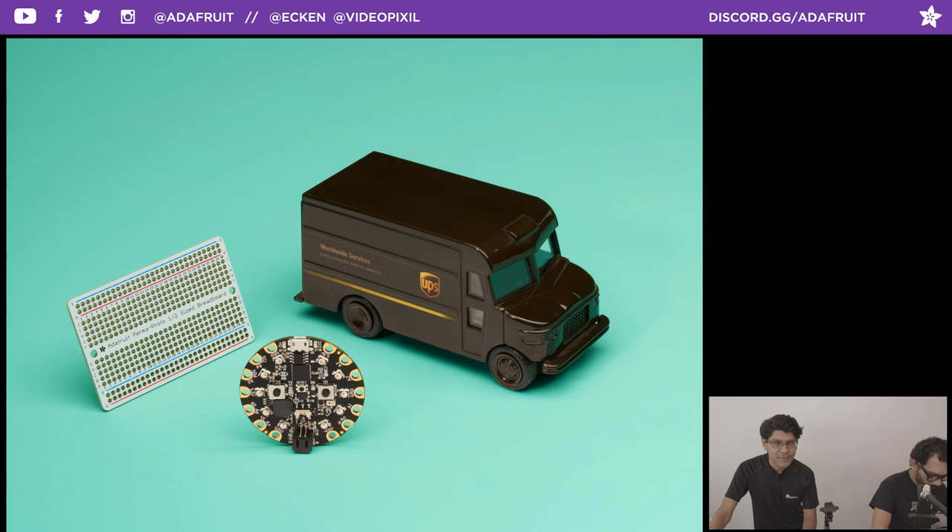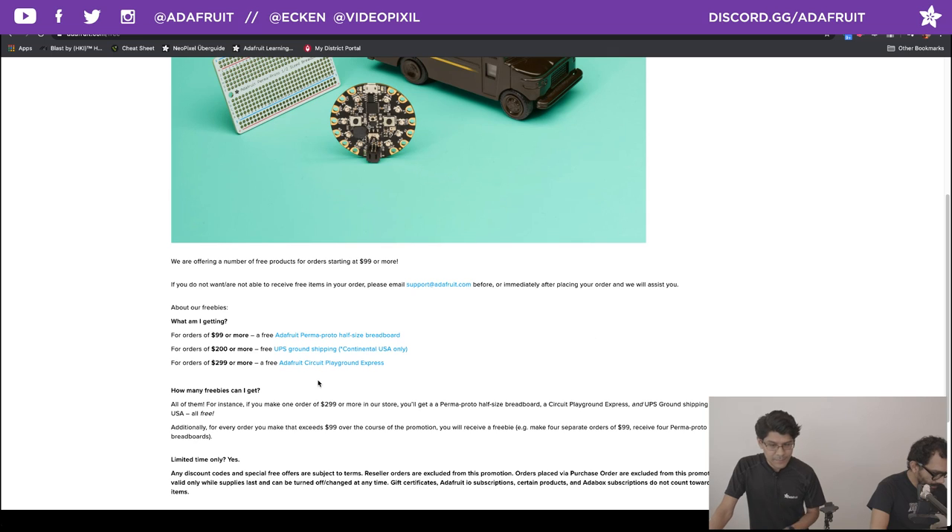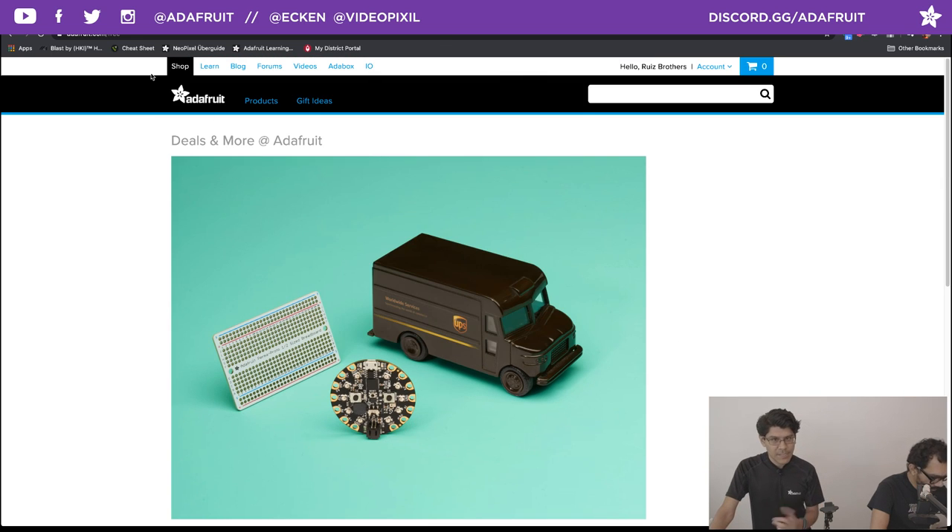We have some freebie deals going on. If you go to adafruit.com/free, you can see all the different tiers of products. For orders that are $99 or more, you'll get a free Permaproto half-size breadboard. For orders that are $200 or more, you get the Permaproto plus UPS ground shipping for the continental US only. And for orders that are $299, you get the Permaproto, free shipping, and a free Circuit Playground Express. These get automatically added to your cart as you're checking out.